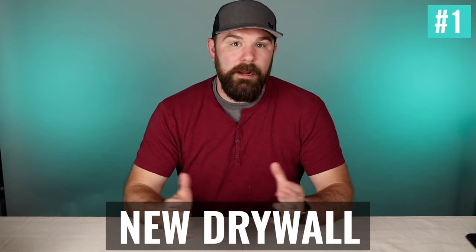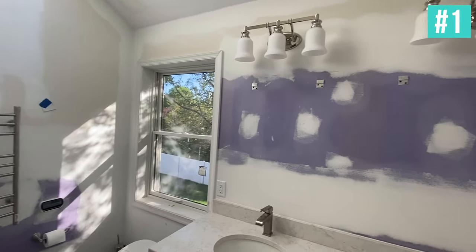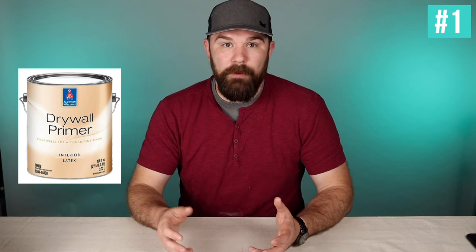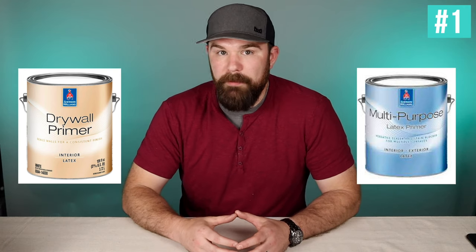Number one is new drywall. There's a variety of reasons you could have new drywall in your home — renovations with big patches, a hole in the wall, or a big remodel where they've re-rocked an entire bathroom. There's going to be a mixture of new drywall and spackle, and as long as that spackle has been sanded and is ready to go, you'll need to prime the whole surface before running your top coats. We like using basic drywall primer from Sherwin-Williams, or a multi-purpose primer. A lot of folks also like PVA primer — polyvinyl acetate — which is solid and relatively inexpensive, often available in big five-gallon buckets.